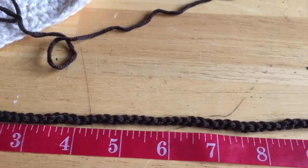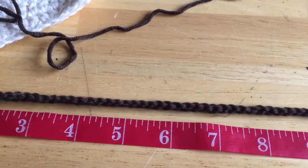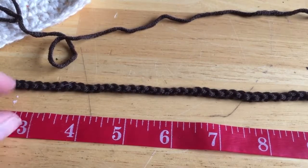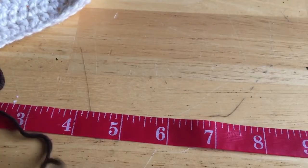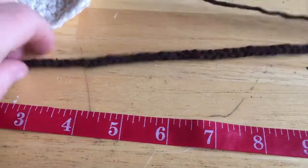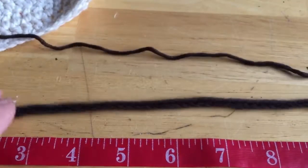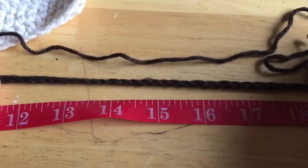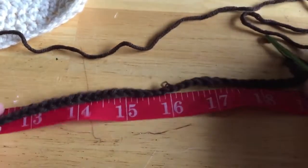For measuring your head, what I usually do is take a piece of the yarn you're going to be using for the project and wrap it around my head. This yarn is fairly stretchy so it has a lot of give. Go around your forehead to the back of the nape of your neck, bring the two ends together, and make it so it has a little bit of stretch and it's tight enough so it doesn't slide off. When I do that with my head it measures about 19 inches around, but we chain less than that because it's going to stretch — so this chain measures about 17 and a half inches.